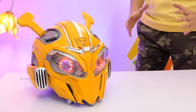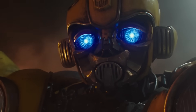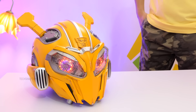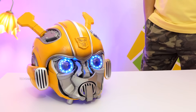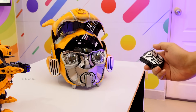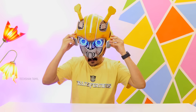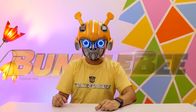In battle mode, Bumblebee's helmet transforms — the eyes glow red. I'm telling you, it's amazing. The sound effects are super excellent. Helmet wear — how are you doing this? Bumblebee, dismiss battle mode. Now the device is also used to control the helmet by touch — one side press switches to battle mode. You can also see the Autobot symbol remote. Wearing it, I feel like Bumblebee!